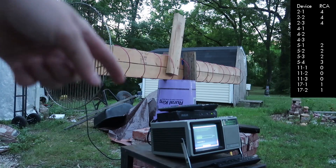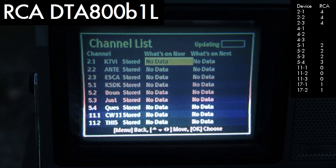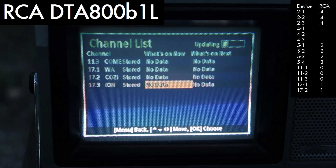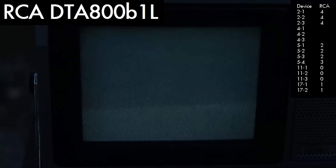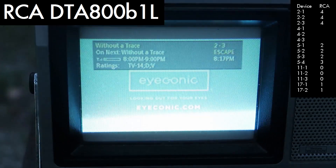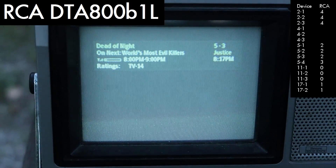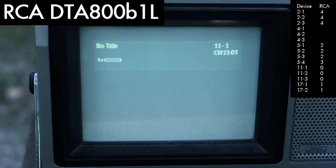Now we're outside with the RCA connected to the big axial or helical antenna — got six channels. Got channel 2, channel 5, channel 11, and channel 17. Channel 17 is unwatchable. Channel 2 is definitely watchable. Channel 5 is fairly watchable. No signal on channel 11.